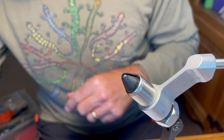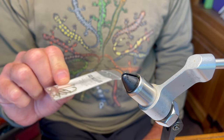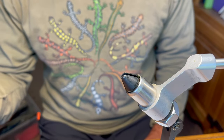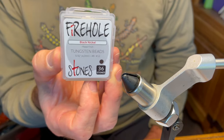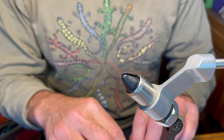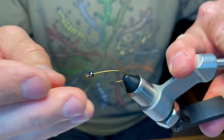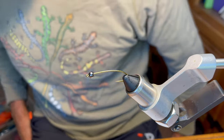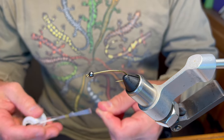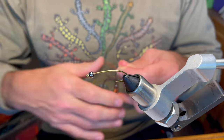The hook I'm using today is a size 6 TMC 200R nymph hook — you can use whatever your favorite streamer hook is. The bead is a 5/32" tungsten bead; you can go bigger, smaller, or skip the tungsten altogether. I use tungsten because on the Alsea River where I primarily fish, there are deep shelves where sea runs hang out underneath. I've fished through runs with unweighted flies and gotten nothing, then gone back with a tungsten bead and pulled fish out.